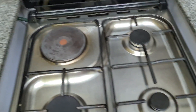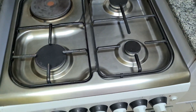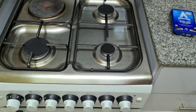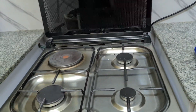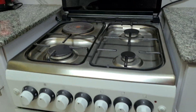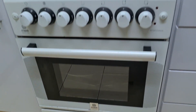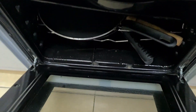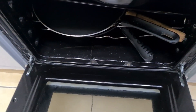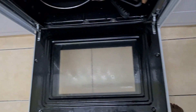Now it's looking pretty clean and fresh, and I can't wait to cook on it again — hoping it will not get as dirty as before. Look at that — so clean, nice and fresh! I've not used my oven for a while, so I did not clean it today.